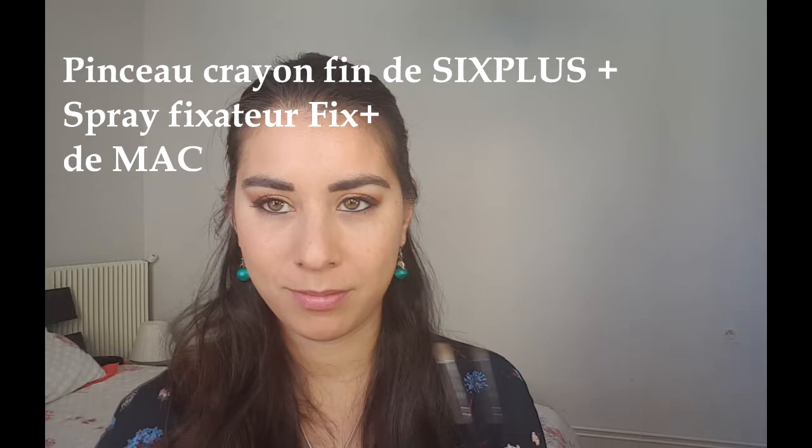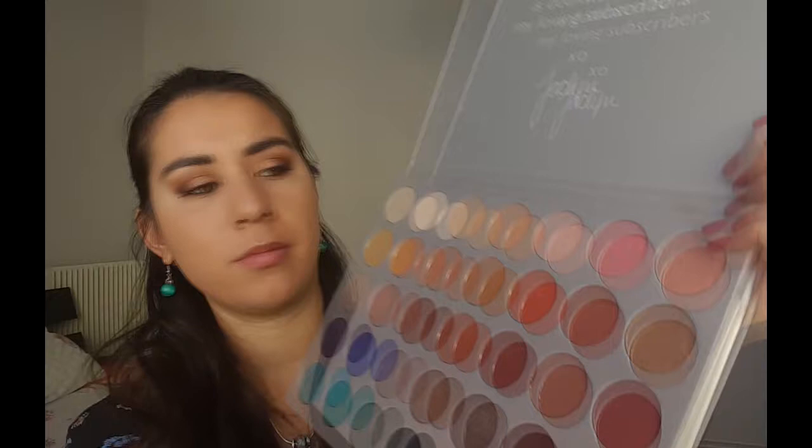Je vais prendre Queen sur un petit pinceau crayon et du Fix Plus — mais si vous n'avez pas de Fix Plus vous pouvez mettre une petite goutte d'eau sur votre pinceau — pour faire juste la fin de mon coin. Parce que j'aime bien faire un rappel avec le doré, je trouve ça très joli et ça éclaire aussi l'intérieur de l'œil.